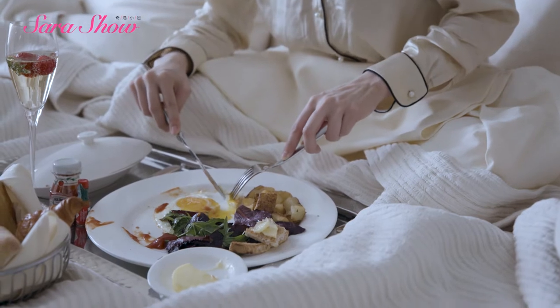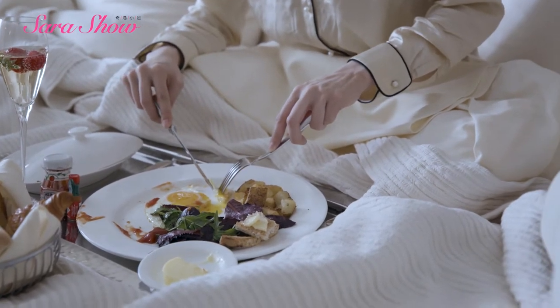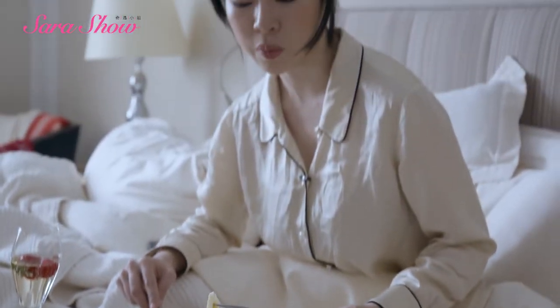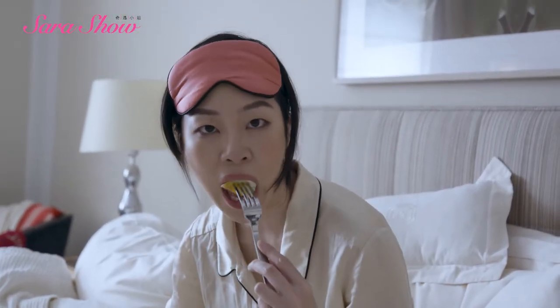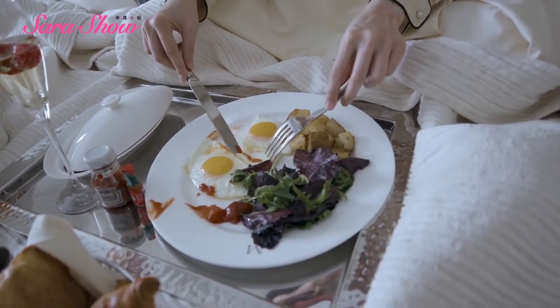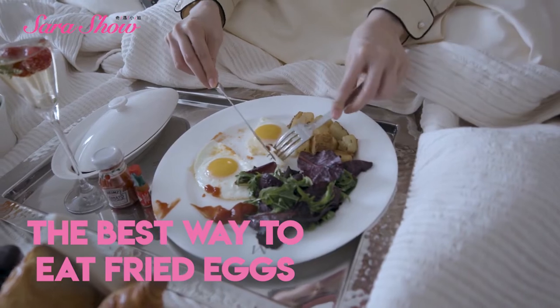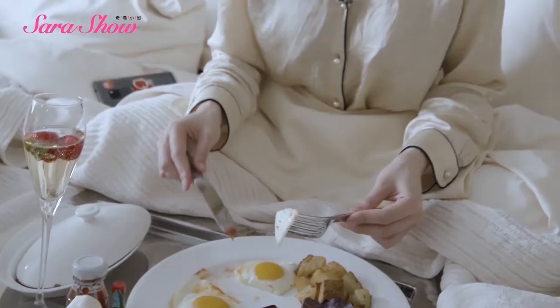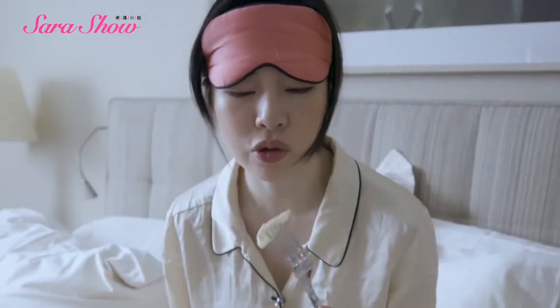And then the tines of your fork face down, and you just bring it up to your mouth like this. This is how I eat my eggs — it's Sarah's method of how to eat fried eggs. There's something about ketchup on egg white. It's just so good.